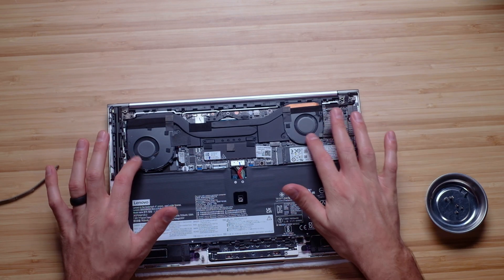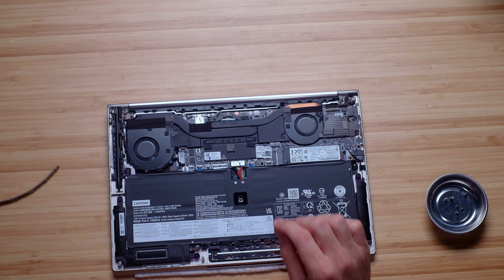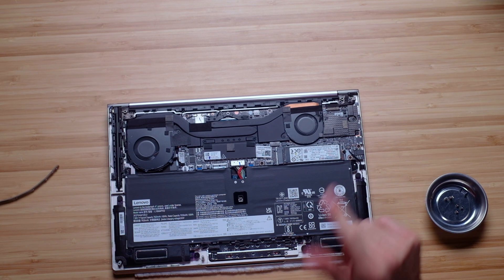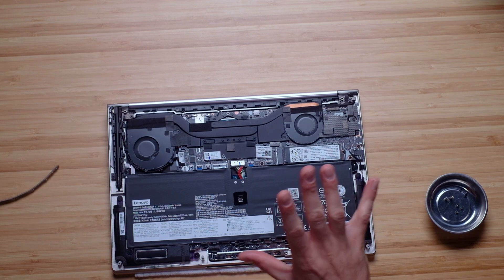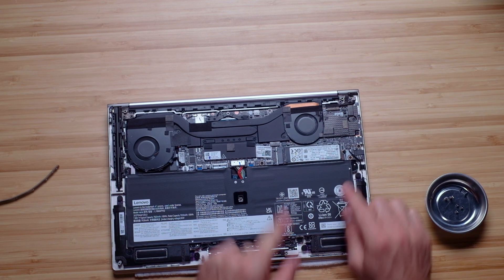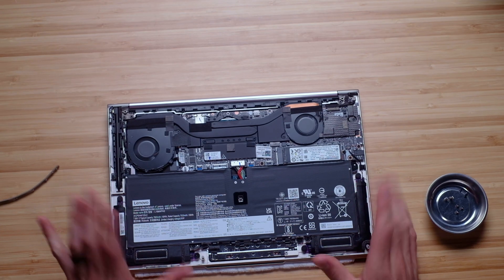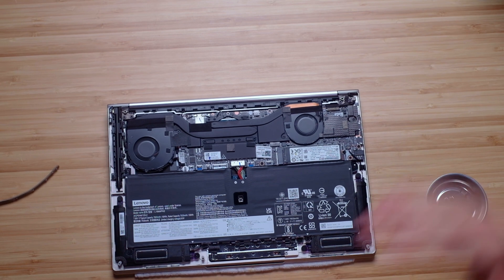With the bottom cover off you can see two nice-size fans and a heat pipe running through. The RAM appears to be soldered and is not easily swappable for the average consumer — so I'd recommend ordering with at least 16GB if you're a creative professional, or 32GB if budget allows. However, the SSD is easily swappable — just pop one screw off — so upgrading to one or two terabytes is a great option. There's also a 58 watt-hour battery connected to the Intel Evo platform, so we should see fantastic battery life in the full review.